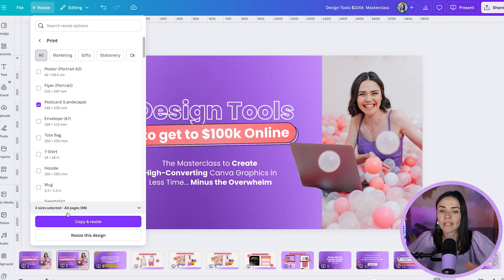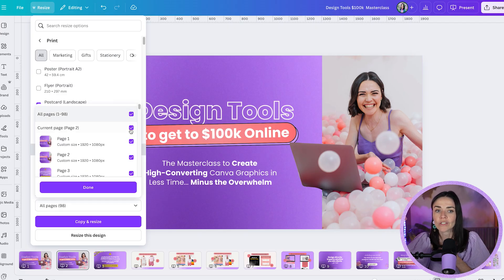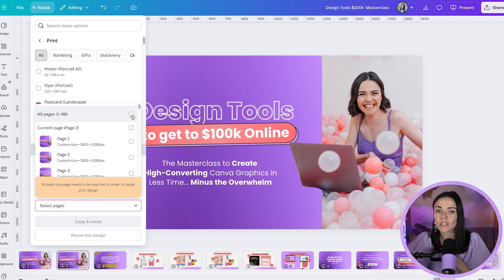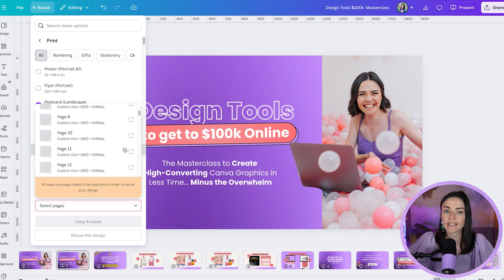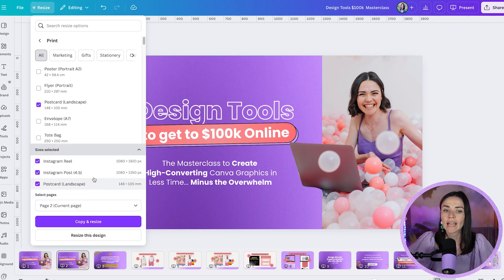Before you press resize, there are a couple of things to know. You have the option to resize not every page — this slide deck is 98 pages, and if I just want to resize the cover page I don't want to resize all of them. Click the pages dropdown, untick 'all pages,' then select just the current page you want — say page two — hit done, and it will resize only that page into your chosen sizes.